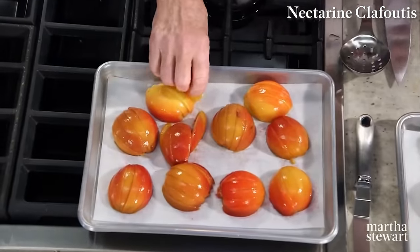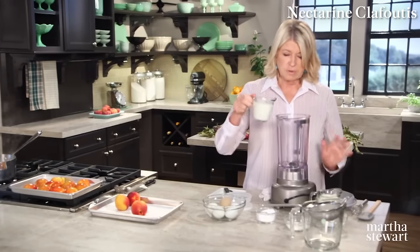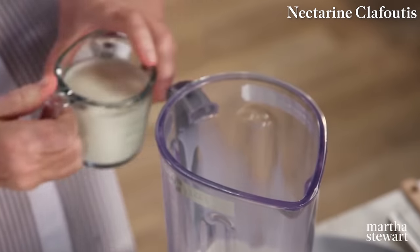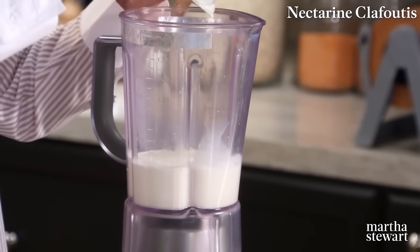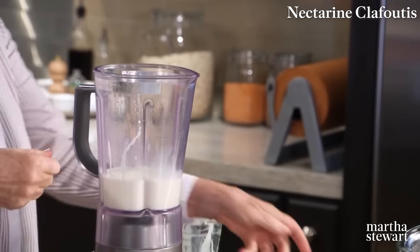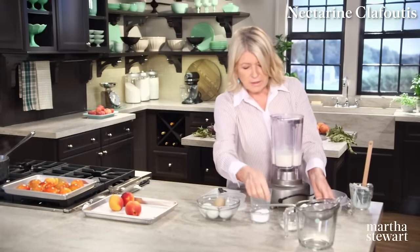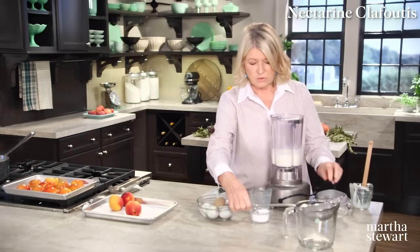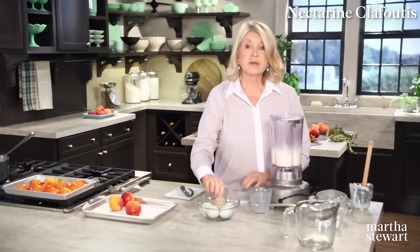Now I'll prepare the batter — it's so easy. Use a blender jar with one cup of whole milk and one cup of the richest heavy cream you can find. Use a rubber scraper because it really stays in the cup. Add a quarter cup of sugar — it's not a very sweet custard — two tablespoons of all-purpose flour, a quarter teaspoon of salt, and four whole eggs plus two egg yolks.